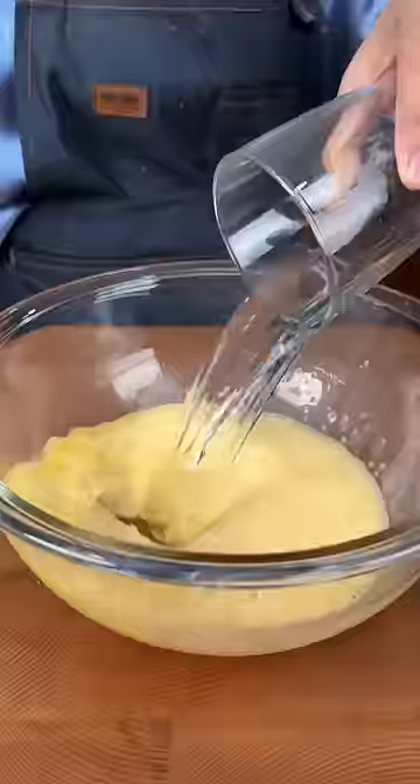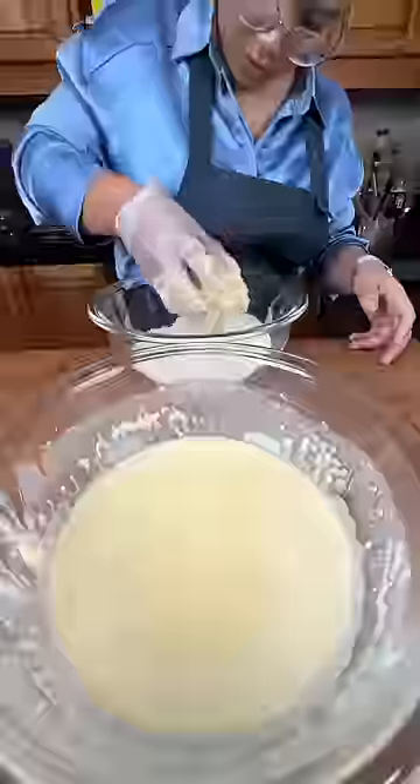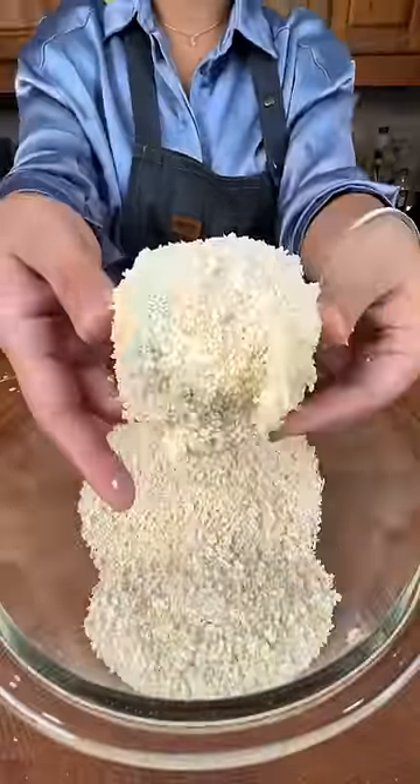Eggs, water, flour, panko. In it goes. Now fry in hot oil.